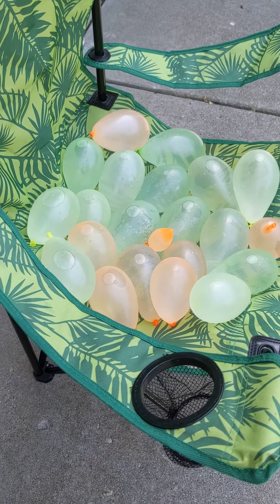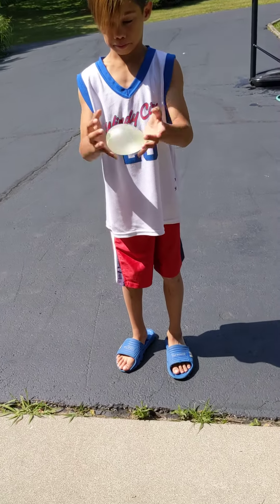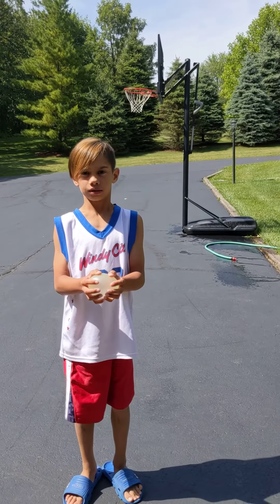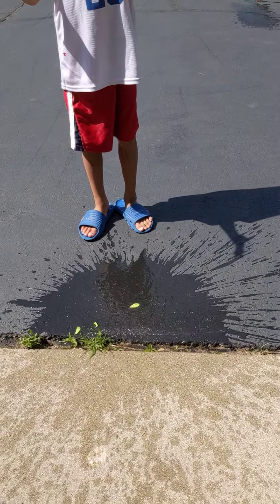20 ways to pop a water balloon. Number one: drop it. Number two: stomping on it for no reason.